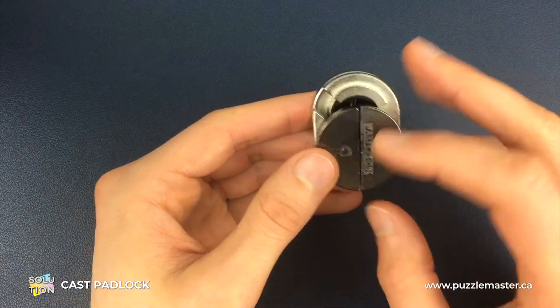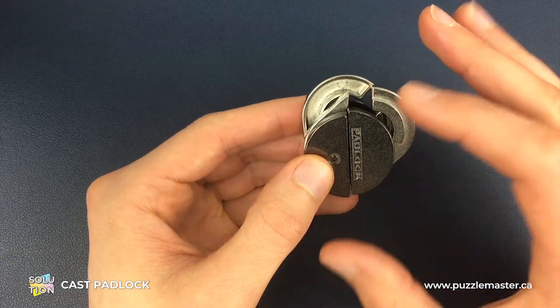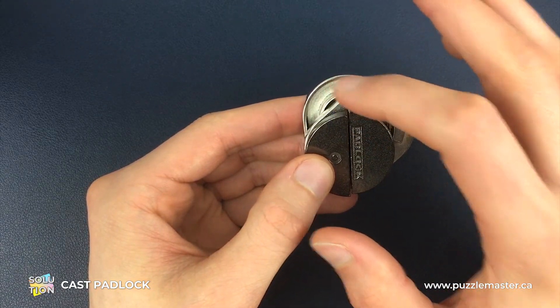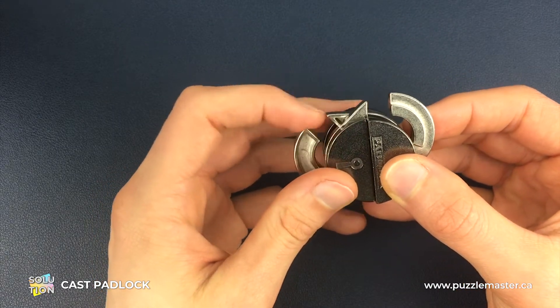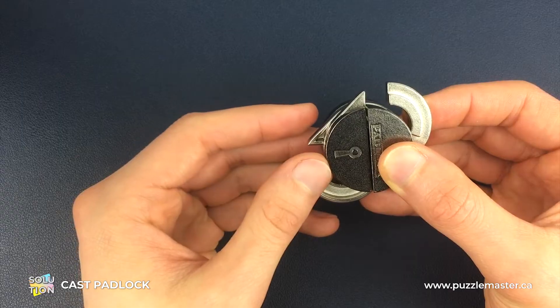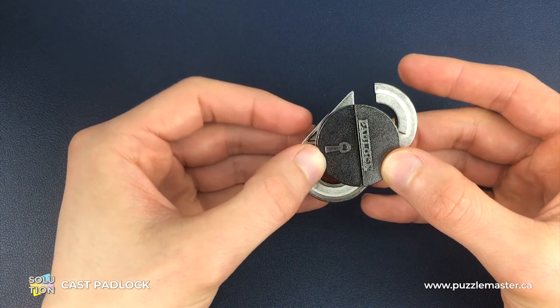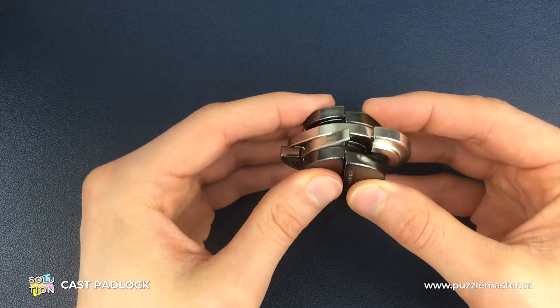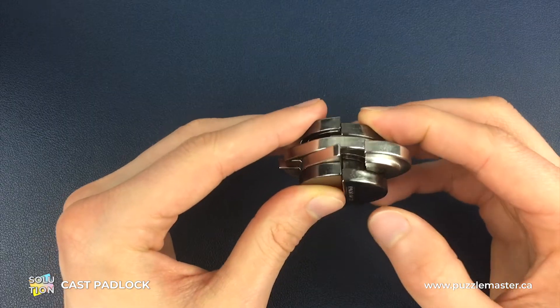For the first move, we're going to take that vertical line and take the front silver piece and line up the gap with that vertical line. With the back silver piece, we're going to make it exactly opposite that piece. Then we're going to tilt the puzzle sideways so you can see this a little bit easier, and this is where we're going to play around with the heights.